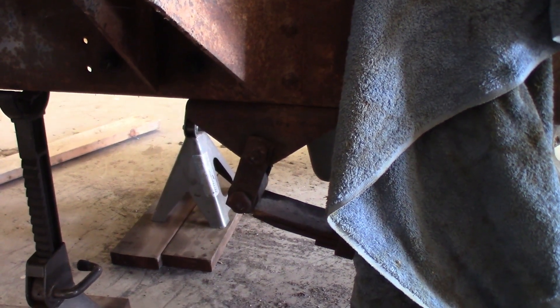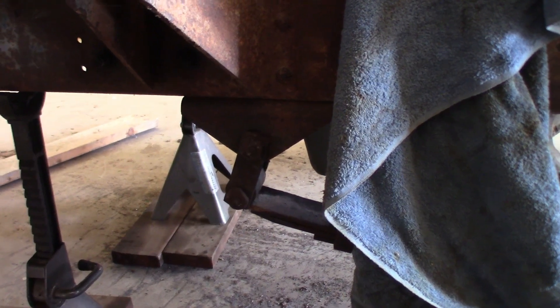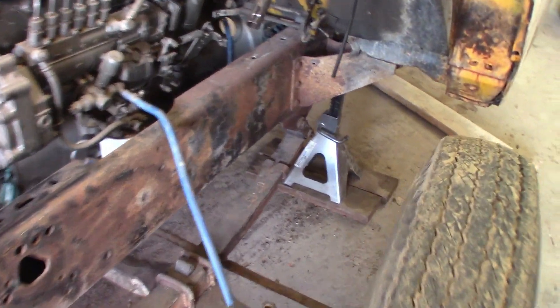We're probably going to have to drill them out since we don't have a lot of room. We don't really want to pull the cab if we don't have to, but we'll see — whatever it takes to get them out. That's where we're at and that's our game plan, so let's get it done.